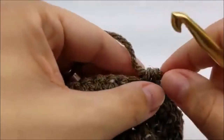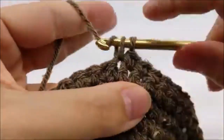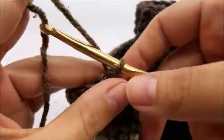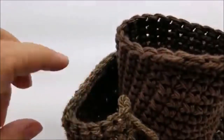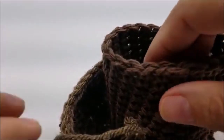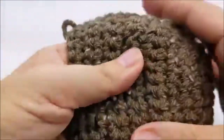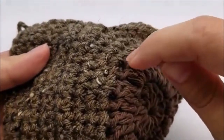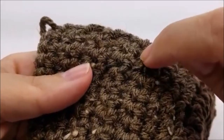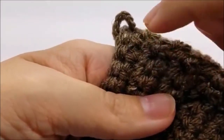Go ahead and put one single crochet in every stitch until you get to the other side, then chain one and turn. Just keep going back and forth with rows of single crochet — 36 stitches in each row. You want to do that for a total of 12 rows, starting from the very first one where we attached the acrylic yarn. Count them: one, two, three, four, five, six, seven, eight, nine, ten, eleven, twelve.